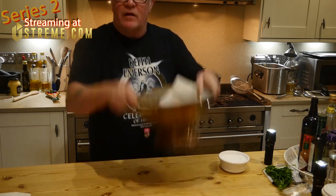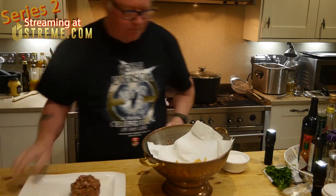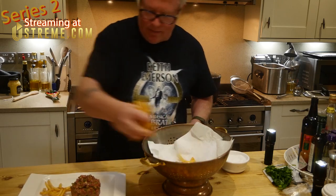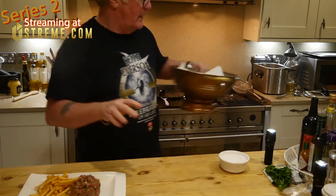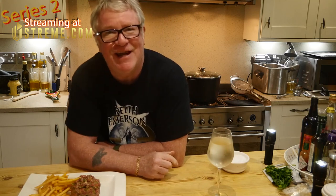Welcome back my friends to the show that never ends. Steak tartar, skinny chips, bit of tomato sauce on the side, and a nice glass of spritzer. Bon appétit!